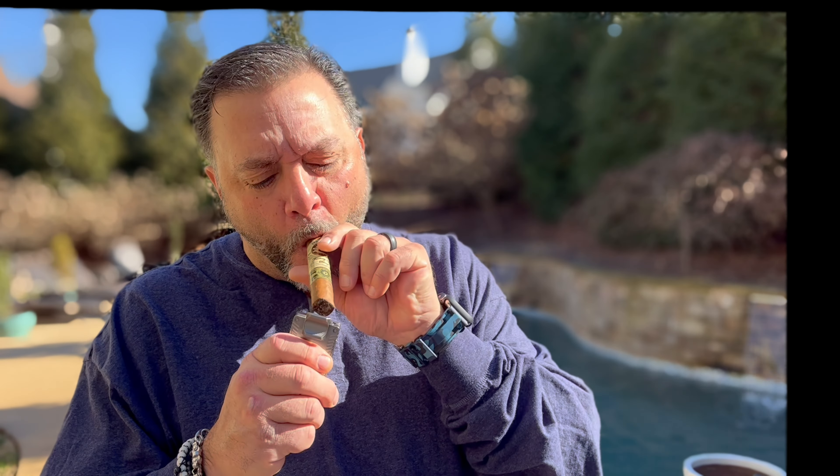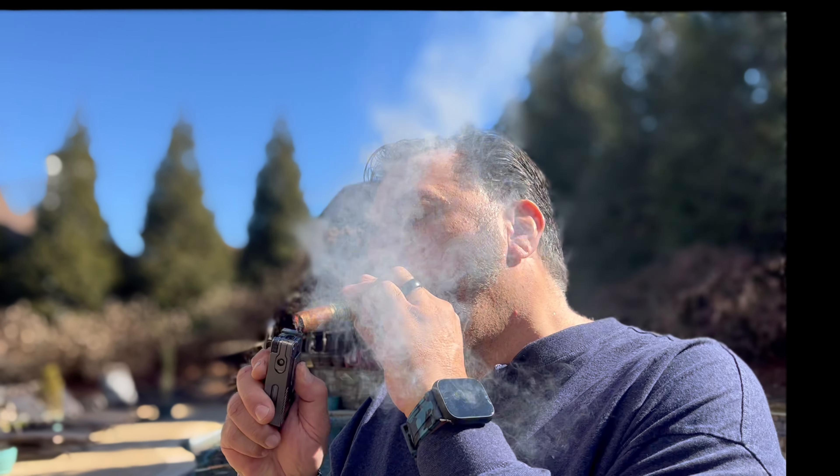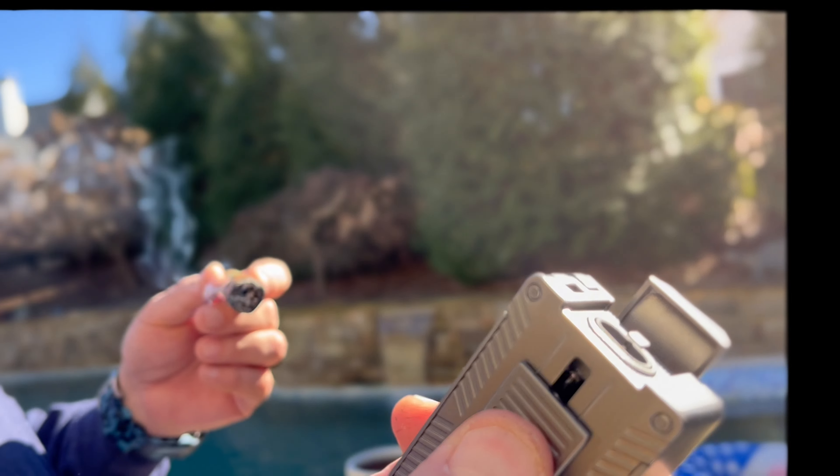Let's go see how well this thing lights. It's pretty windy out. Let's see how good this thing works in the wind. Not a problem. It's pretty windy out here, we got a good breeze going — see the flag moving around. Not a problem for the dual jet. Got a nice cut, nice draw. The Kinjar Cigar Lighter — highly recommended. Even on a breezy day, I can still light my cigar.